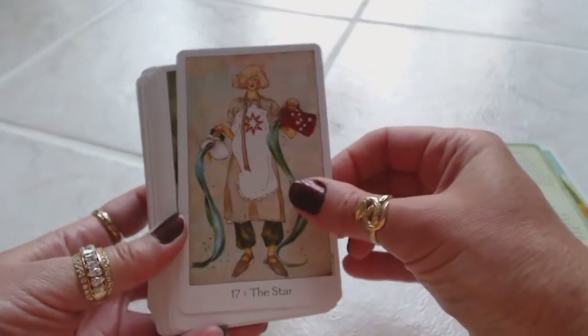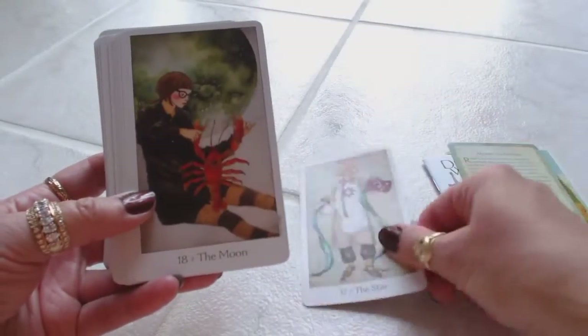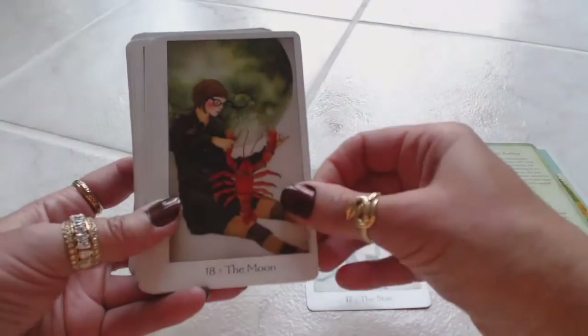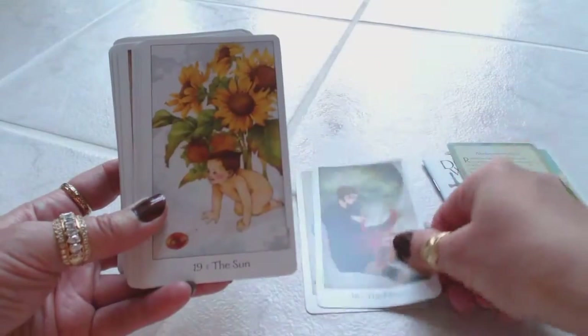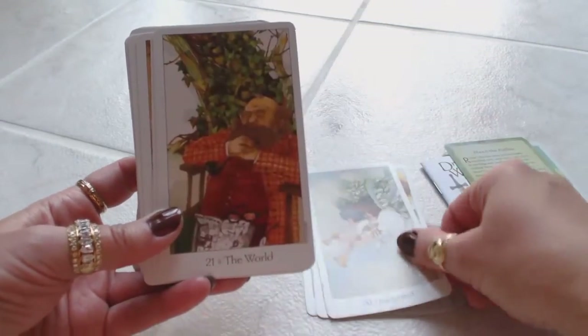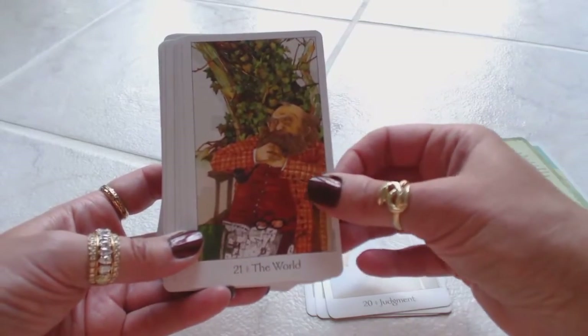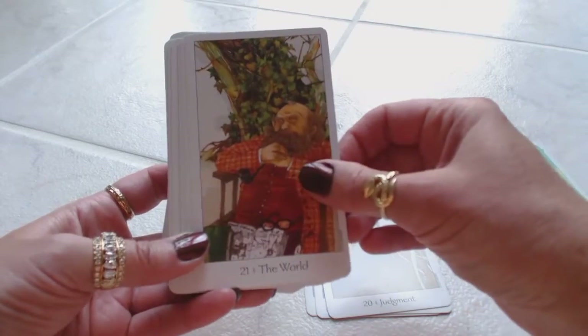We have 17, the Star. Very soft painting type of artwork, like a watercolor effect. The Moon. The Sun. Judgment. They have a very gentle energy about them, these cards — maybe because of the soft colors and the watercolor effect.